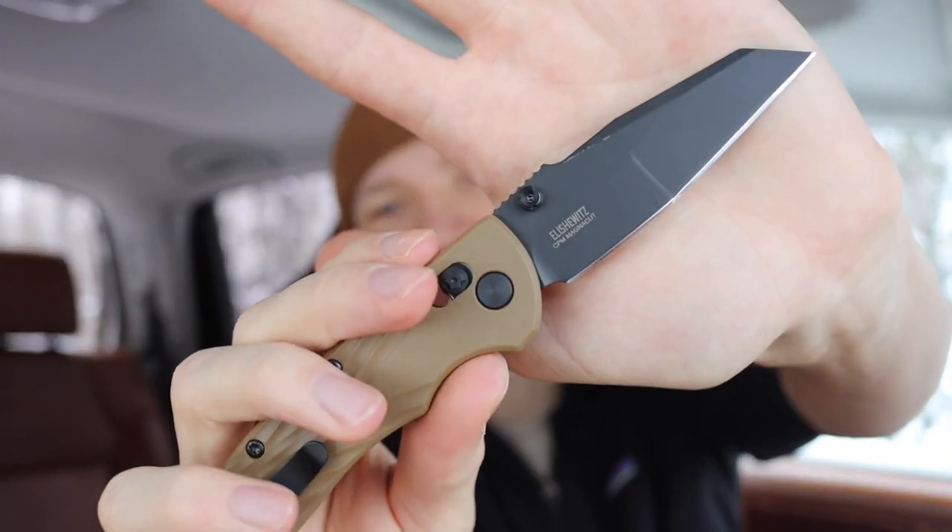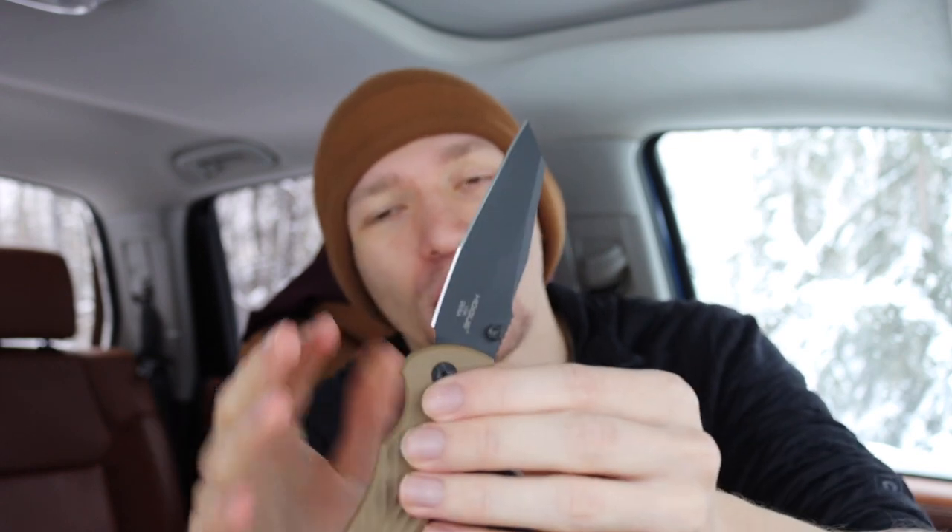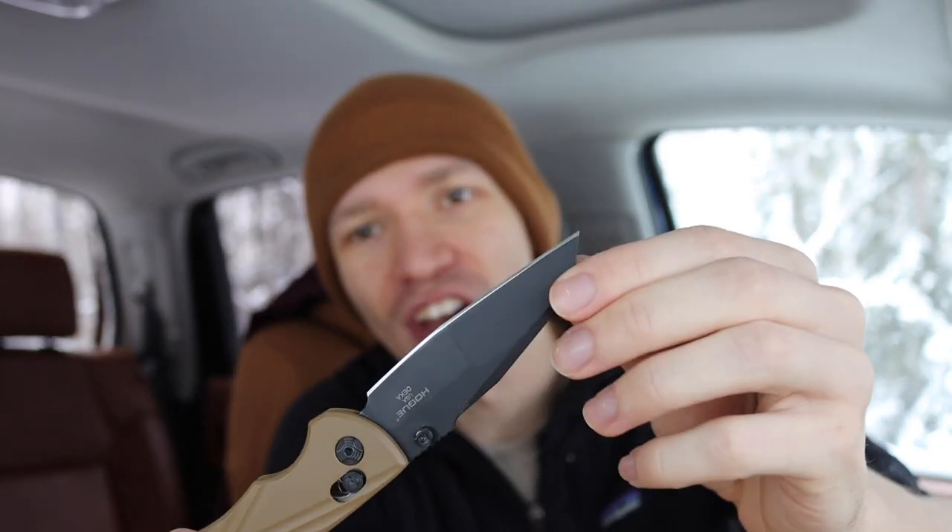When you honestly put them on graphs, real life performance, sharpening — so many of these knives perform so similarly that today I thought I would do a video hopefully wrapping up knife steel. I feel like I talk a lot about knife steel from thickness to hardness to corrosion resistance.